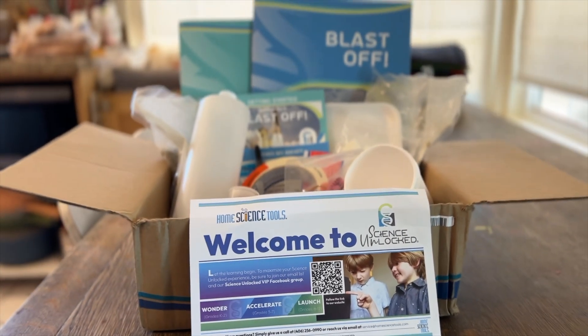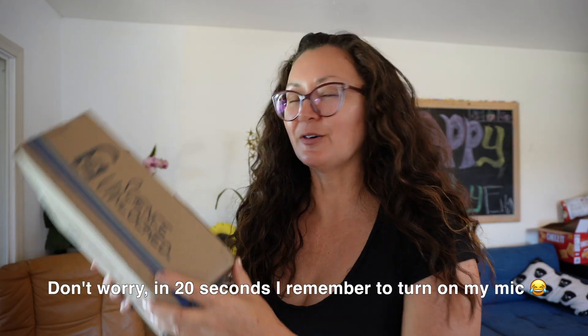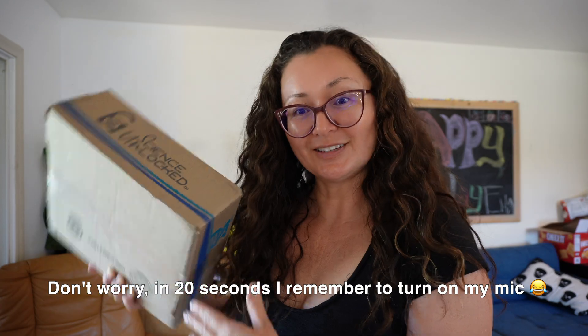Home Science Tools graciously gifted me their Science Unlocked box for Wonder. Wonder is a K-2 grade level, and so this is mainly for my little kids to use. I can't wait to open it up, so let's get to it.